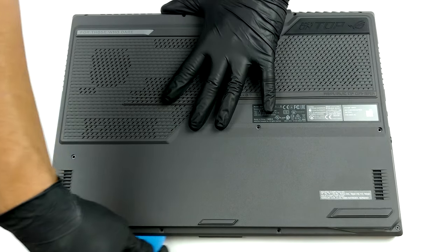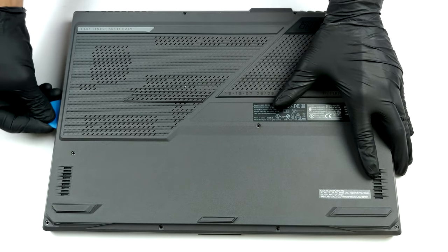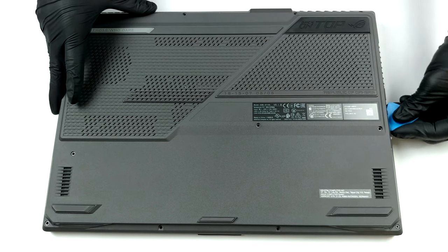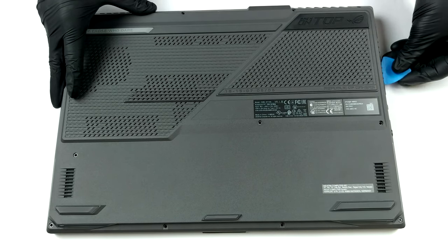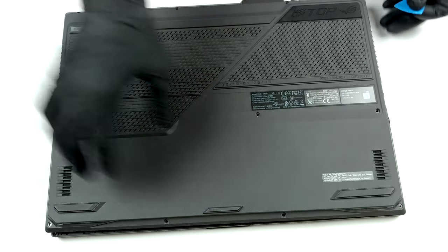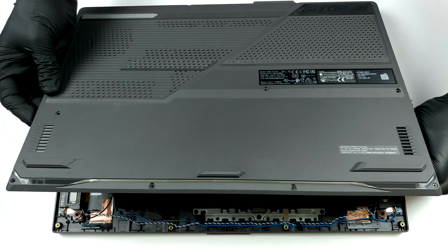To get inside of this device, you need to undo 11 Phillips head screws. The one on the top left corner will stay attached, and will gently lift the bottom panel from the chassis. Start your prying process from there and work your way around the device. Before you fully lift the panel away, make sure you disconnect the LED strip ribbon cables.